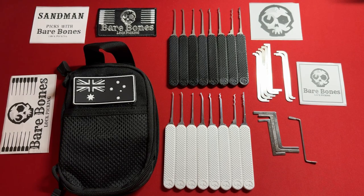Hey everybody, welcome to the show. I'm your host Sandman. Today I'm going to be reviewing the Bare Bones Ultimate Lock Picking Kit. Let's get into it.